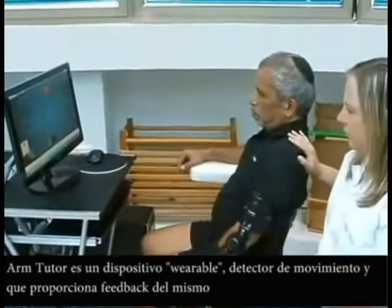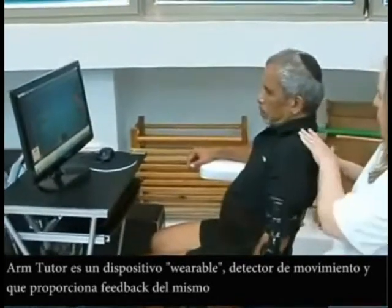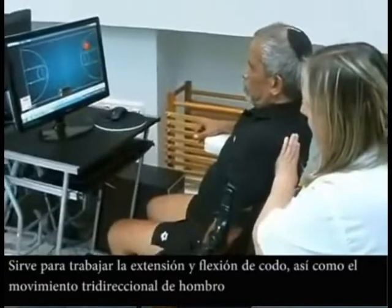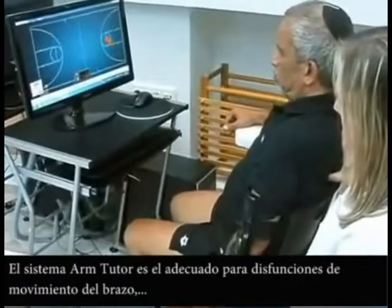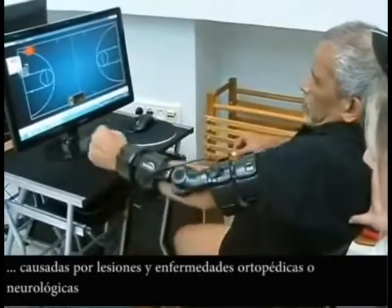The Arm Tutor is a wearable movement detection and motion feedback device that can sense elbow extension and flexion as well as shoulder three-directional movement. The Arm Tutor is indicated for arm movement dysfunction following neurological or orthopaedic injury and disease.